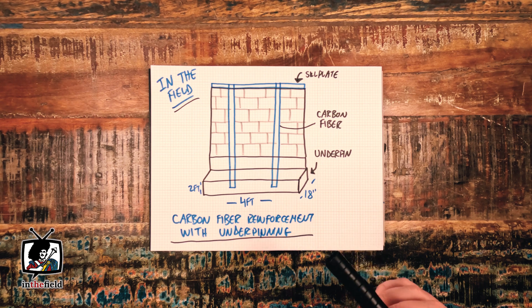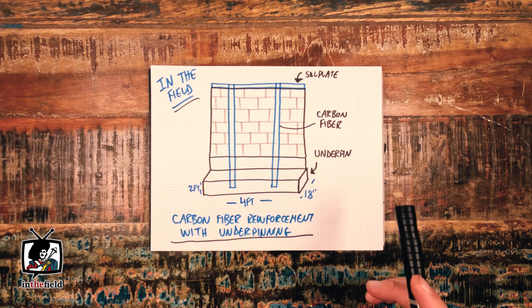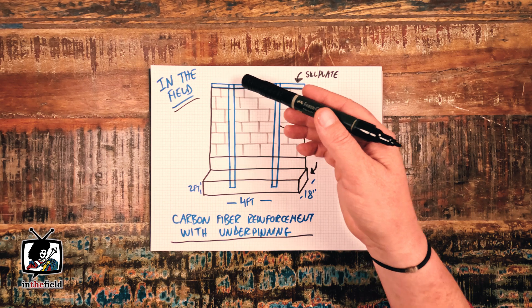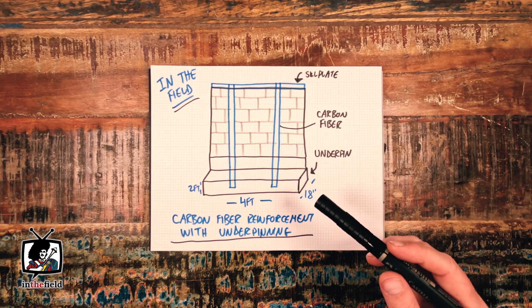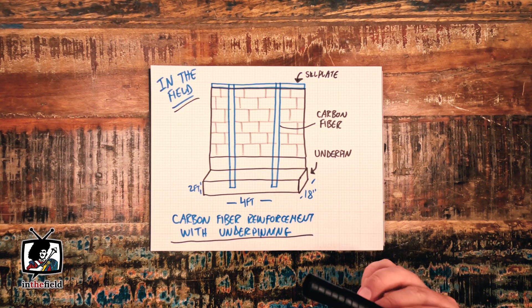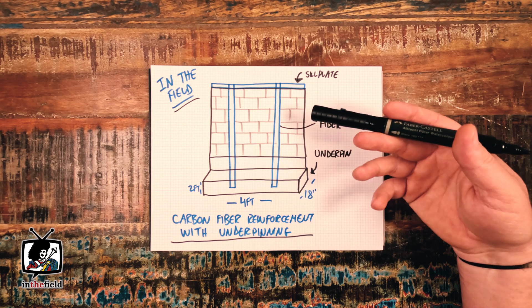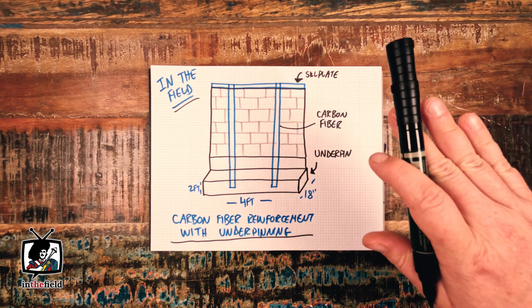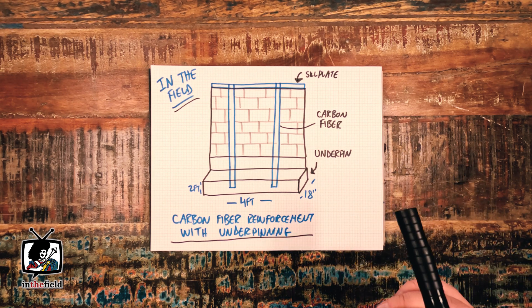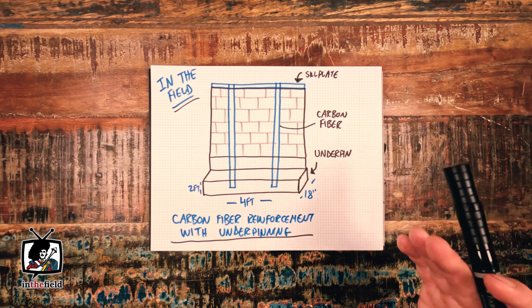But in this case, there were two difficulties with that method of approach. First off, the home was a heritage structure in Hamilton and was essentially double brick above grade. Although we're quite well versed in removing and completely replacing these kinds of foundation walls while suspending their double brick lines, the cost for a repair like that can be quite high. And on this particular project, there was a budget and access constraint.